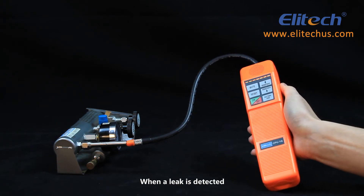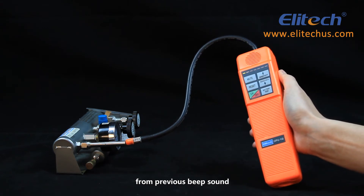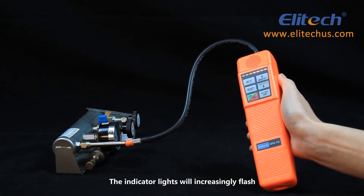When a leak is detected, a siren will be sounded with a rate quite different from the previous beep sound, and the indicator lights will increasingly flash.